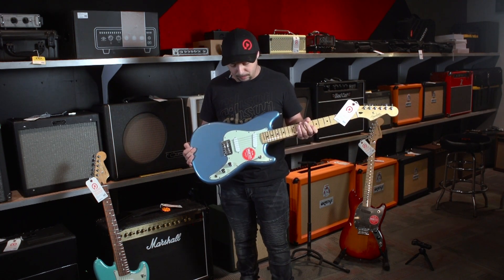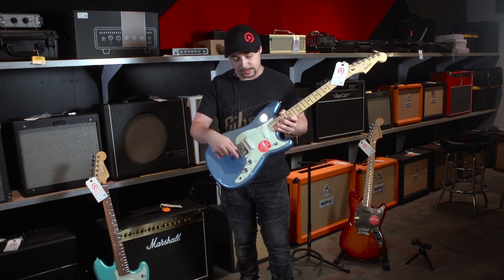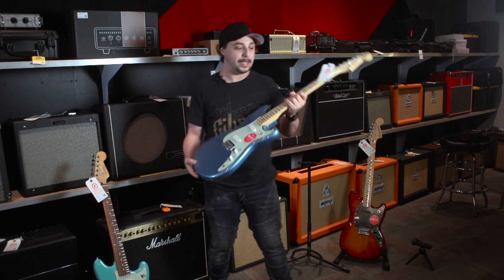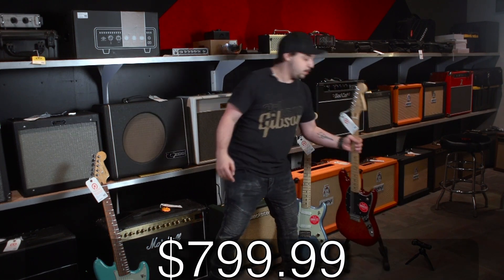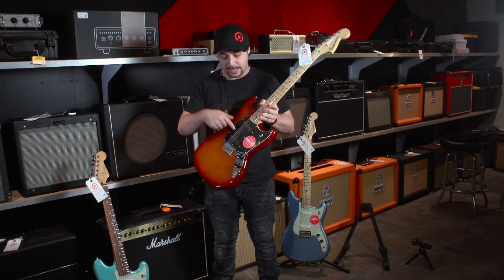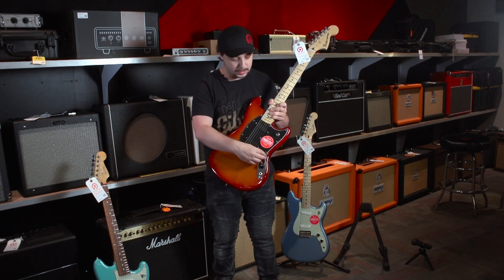This one has a maple fingerboard and master volume and tone — master meaning it controls the volume for both pickups. Take a look at the back here; this is Mexican made as well. All of these guitars are going for $7.99. This one here is Sienna Sunburst, and its major difference is that it has a black pickguard and black pickup covers, and the knobs are slightly different too.